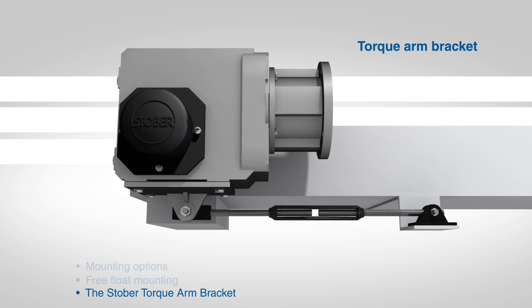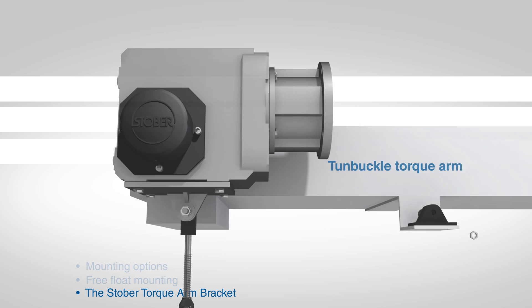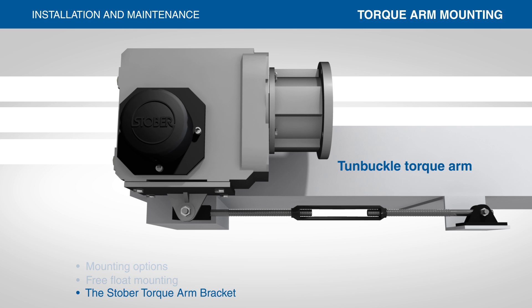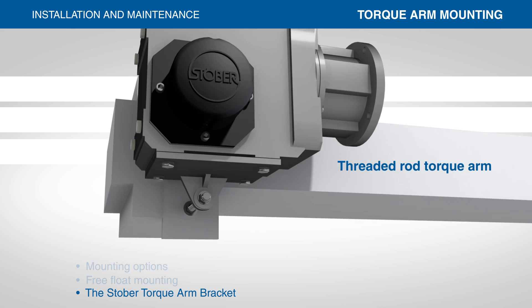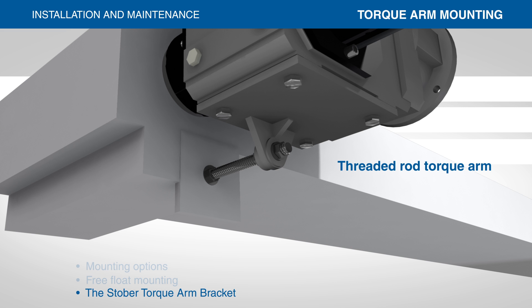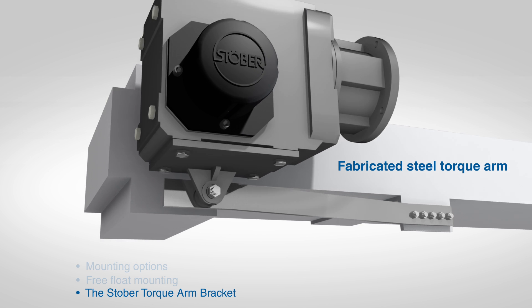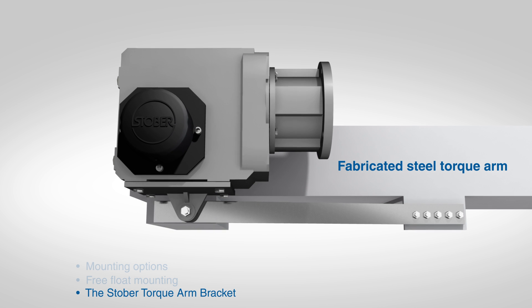The purpose of the torque arm is to allow the reducer to float freely with the shaft. The turnbuckle assembly pivots from the torque arm bracket to mount in an acceptable location. The threaded rod torque arm uses a threaded rod through the torque arm bracket that is bolted to the machine. The fabricated steel torque arm can be fabricated from steel and mounted in an acceptable location.